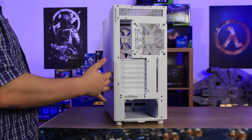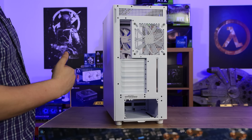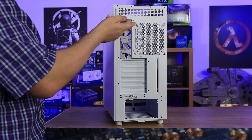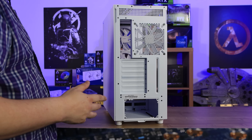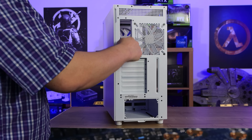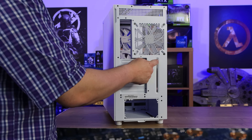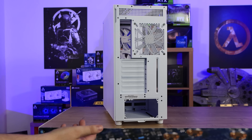On the back of the case, the side panel comes off exactly the same way as the glass, the top, and the front. You've got a bit of room at the top for airflow — you can't attach fans there and there's no dust filter, just open air — which gives room above the motherboard for radiators. You've got the 140mm rear fan, the I/O port area for the motherboard and cables, and seven expansion bays for graphics cards. There's also a large slit on the side where you can attach GPU brackets.